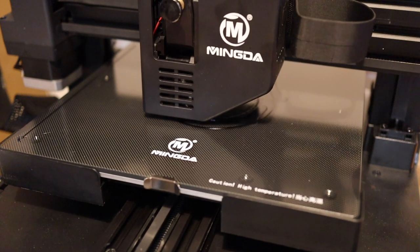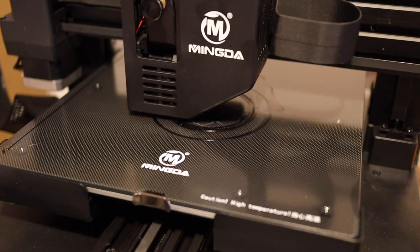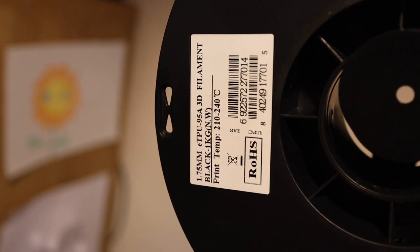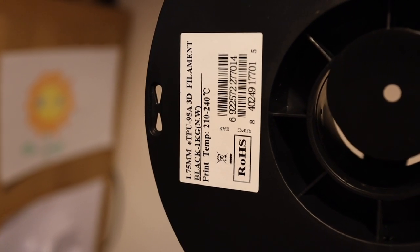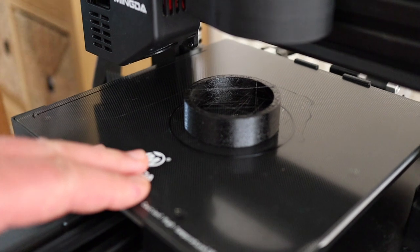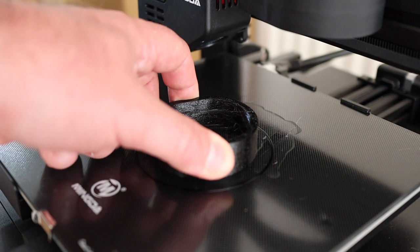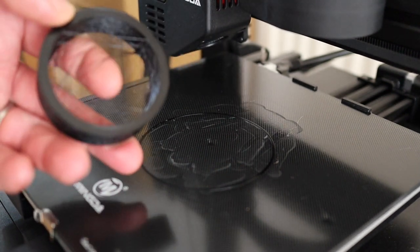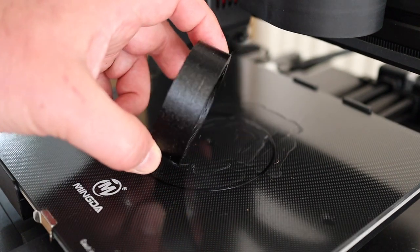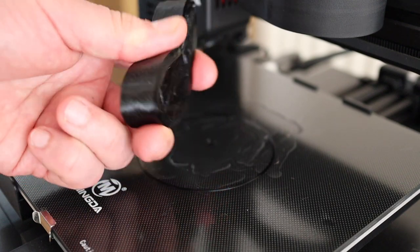I then tried some flexible filament - some TPU - just printing a ring as a demo piece. The direct drive extruder worked really well with this. It stuck to the bed really well and came off really well. There's a bit of stringing but that's TPU for you, and it is quite old TPU that probably needs drying. It seemed to handle whatever I threw at it.